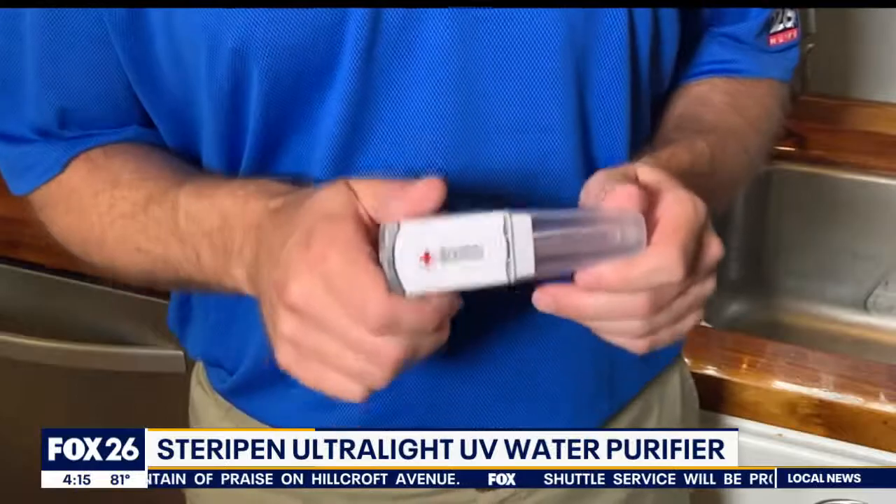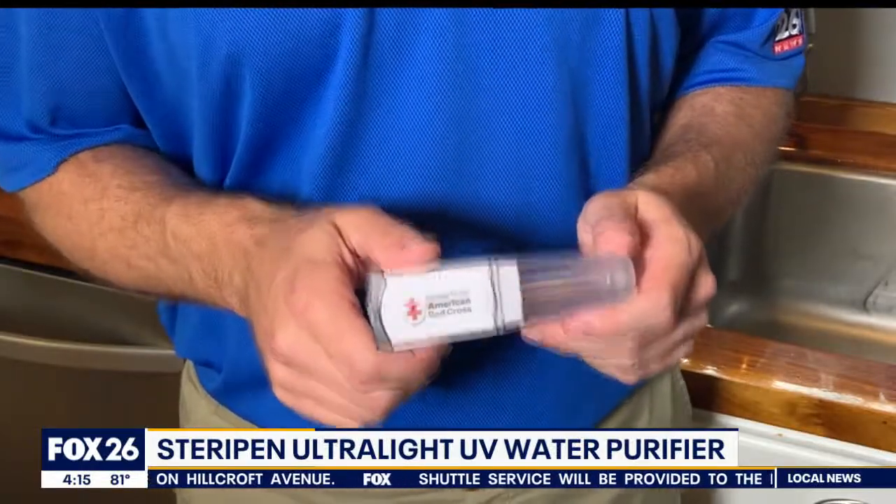It's the SteriPen Ultra Light UV Water Purifier, and the folks at Ultra Prep Contingency Supply provided me with this one.